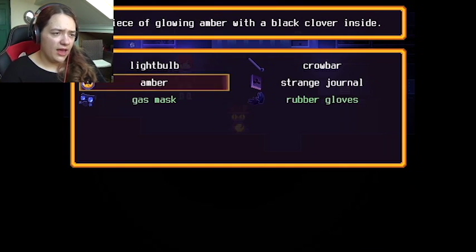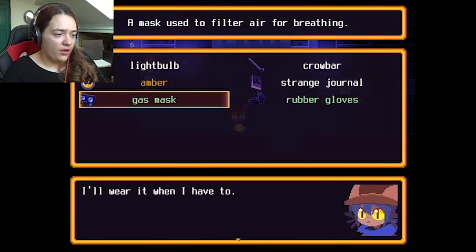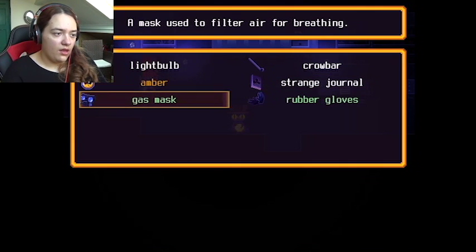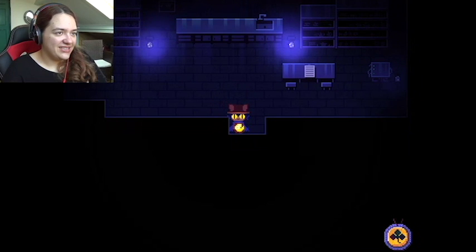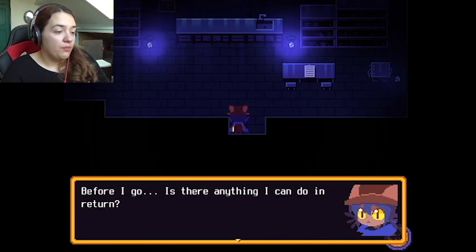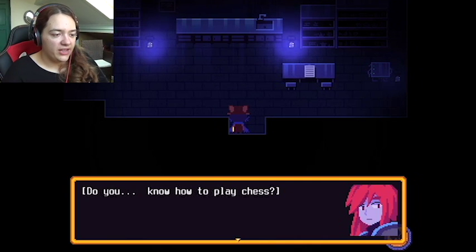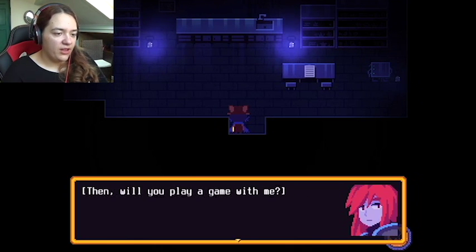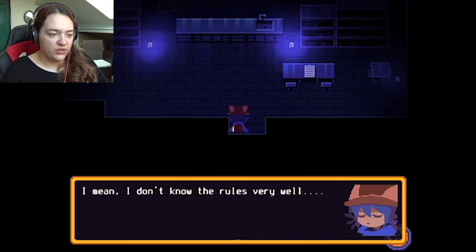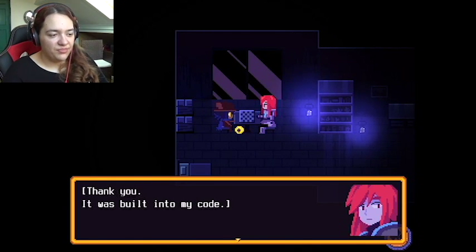A piece of glowing amber with a black clover inside. I was not trying to do that — I can't combine those. It was worth trying! Before I go, is there anything I can do in return? 'Actually, do you know how to play chess?' Yeah, well sort of — I've played it with some older kids before. 'Then will you play a game with me?' I don't know the rules very well, but I guess it's the least I could do. 'You're really good at this.' 'Thank you — it was built into my code.'